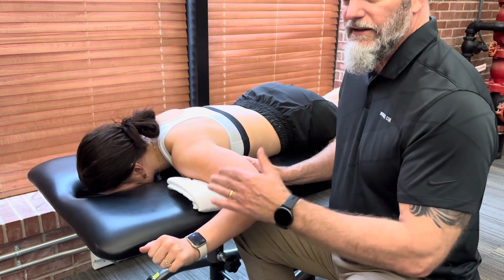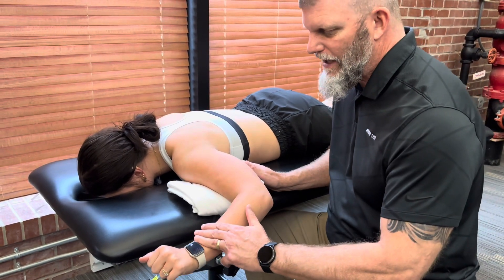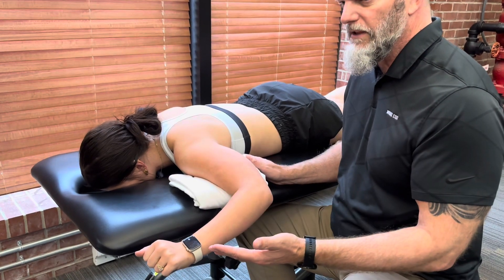Strong resistance with no give is going to be a five. Strong to moderate with a little bit of a give will be a four.